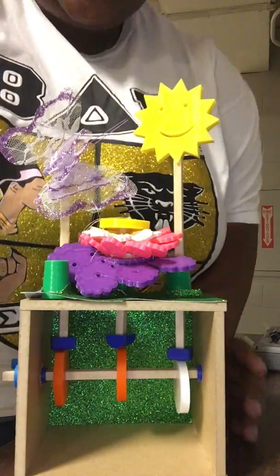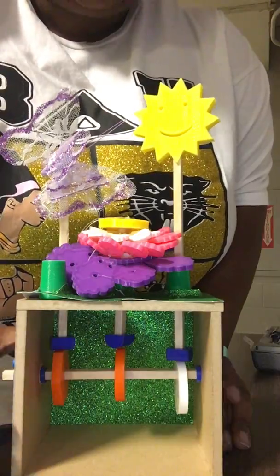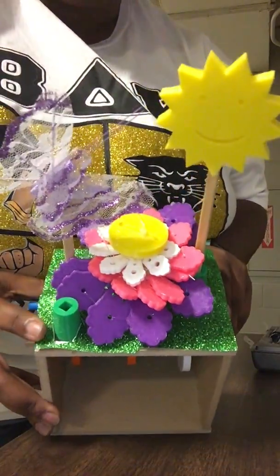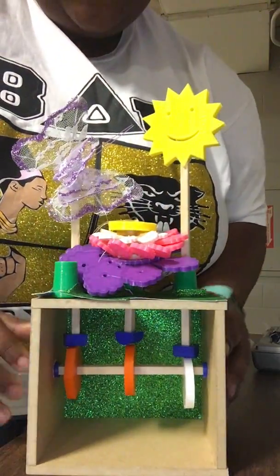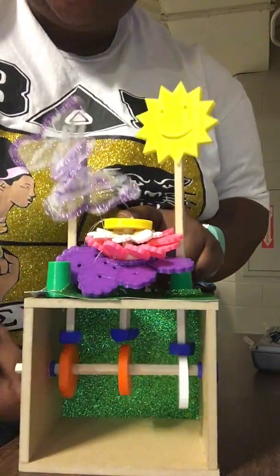Hi, Jabril Walker here with my Automoblox design. So this is a blooming flower. This is grass. We have sun and a butterfly. And it mostly works.